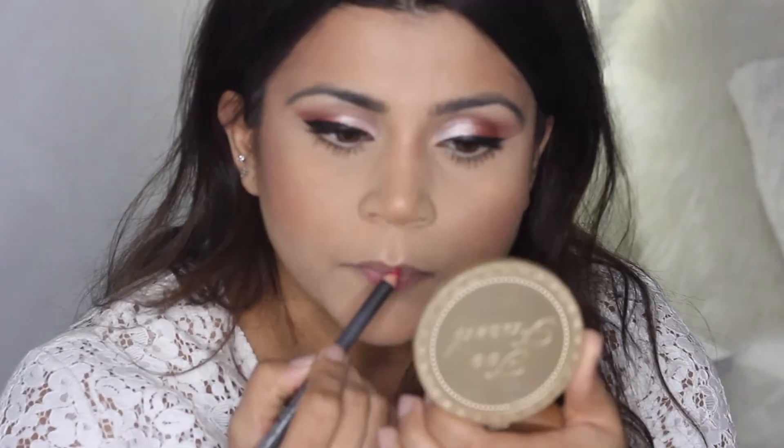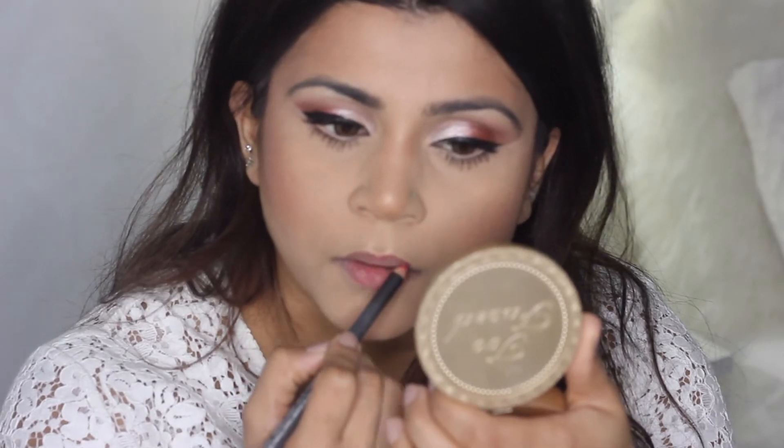Now that all my foundation is off my lips, we can go back in and line them. I'm using MAC lip liner — I have so many MAC lipsticks and lip liners, I'm a huge fan. MAC lip liners can be a little drying, so a good trick is to take a blow dryer on warm heat and wave it in front of the liner to warm up the product — not melt it — so it goes on nicely. I've done that with Cherry here, and now I'm lining my lips starting with the Cupid's bow, making sure to fill them in as I go for staying power.